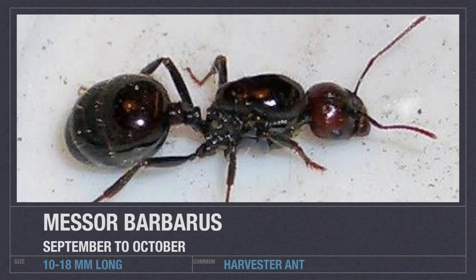Messor barbarus are an excellent species to get as your first ants. If you can't capture them in the wild, you can always buy them from antkit.uk in the UK. They are brilliant and have various different castes — essentially you get big-headed ants for chewing seeds, smaller ants, nursery ants, that sort of thing.